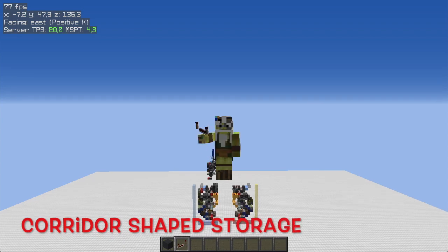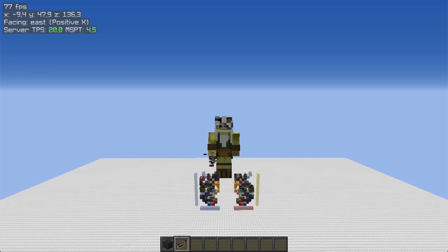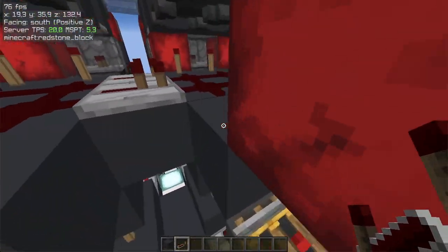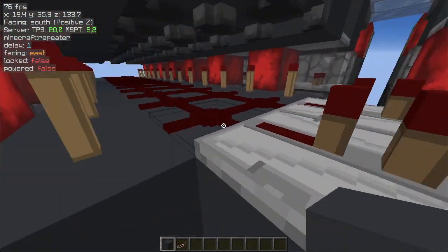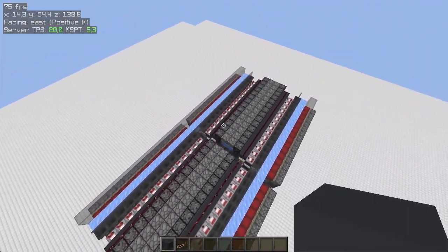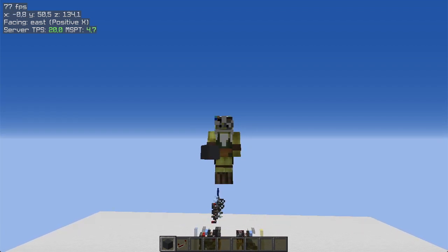Before doing the tutorial, I just want to say that you don't need to build a cross-shaped system like the one I just showed. You can have a straight-line one like this — the only thing you should worry about is leaving a block of space between every 15 blocks just for linking the request line. You can expand it as far as you want. Now let's get to the actual tutorial.